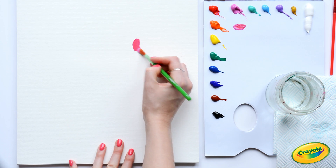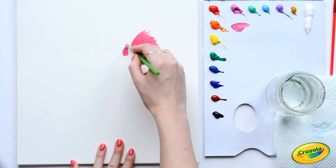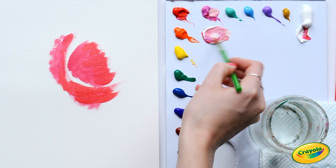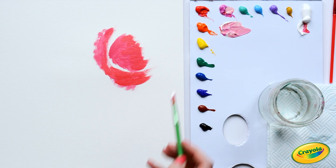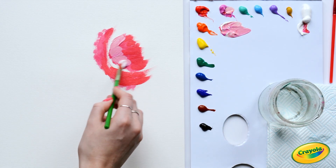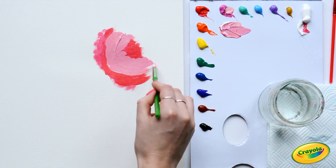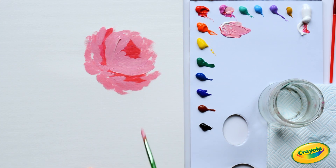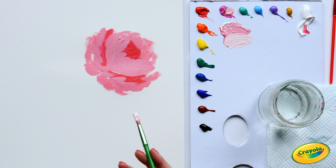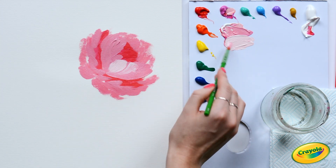Using a mix of pink and red, I'm going to create the base shape of the flower. You can use your brush to create flicks around the edge of the petals. Then, using that original mixture, I'm going to add some white to create a lighter shade. Using this, we're going to create the outside petals — you can use the paint quite thickly to create more texture. Adding even more white to the mixture creates an even lighter color, which we'll use to add some outer petals and build up the layers.